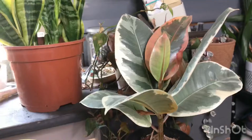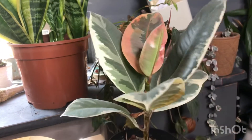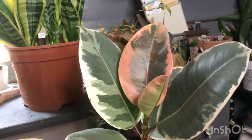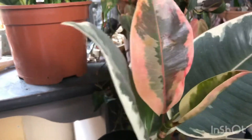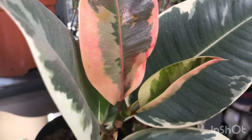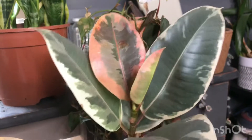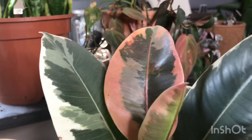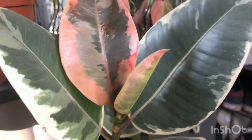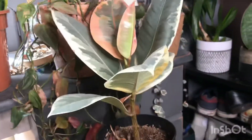Here I have my Ficus elastica and this new leaf got really burnt by my grow light, so I've moved it away and it's now in a dimmer spot. It is growing a new leaf so hopefully that one doesn't get burnt this time. He still needs transplanting out of his nursery pot but he's still really pretty. It's quite frustrating about that leaf, but it will definitely grow out of it and as soon as it gets taller you won't really notice it.